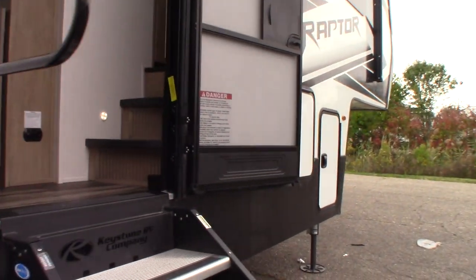This is just a refrigerator and a TV for outdoor use. You also have outside speakers, of course.